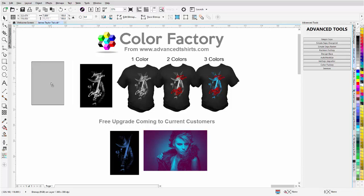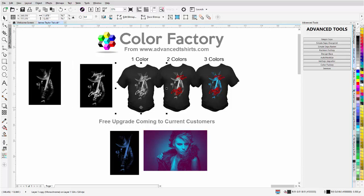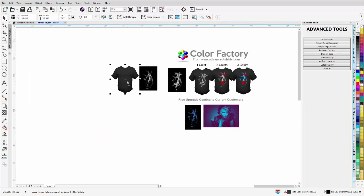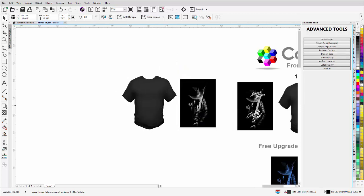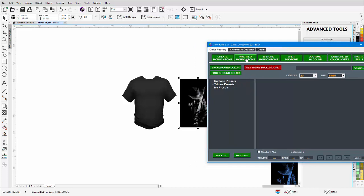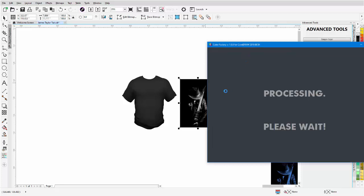I'll left-click and select the image, then duplicate it. I'll bring that over here. The first thing I want to do is take my black and white image, go to the Color Factory, and create an inverted monochrome. The reason I'm doing that is because I want the white from the design to print on the black of the shirt, using the black of the shirt for the black areas. So we'll click on Inverted Monochrome and the Color Factory will process that.